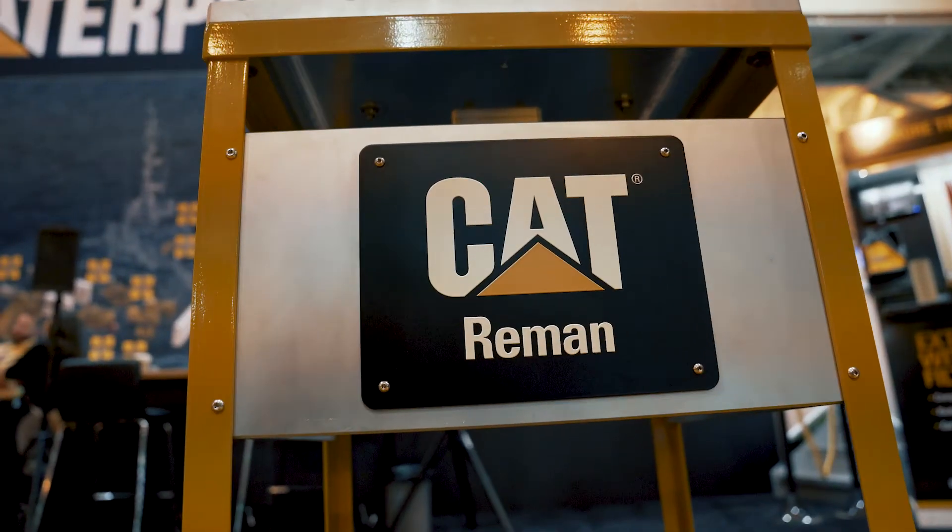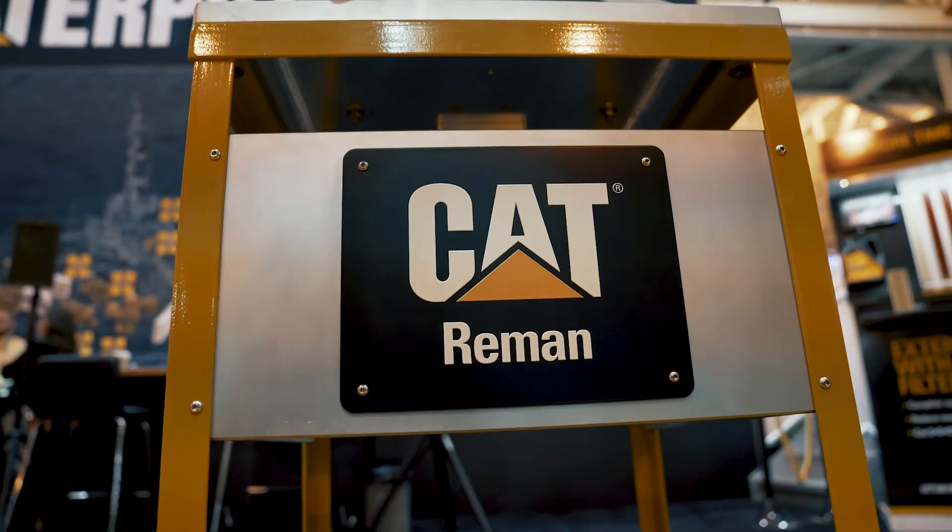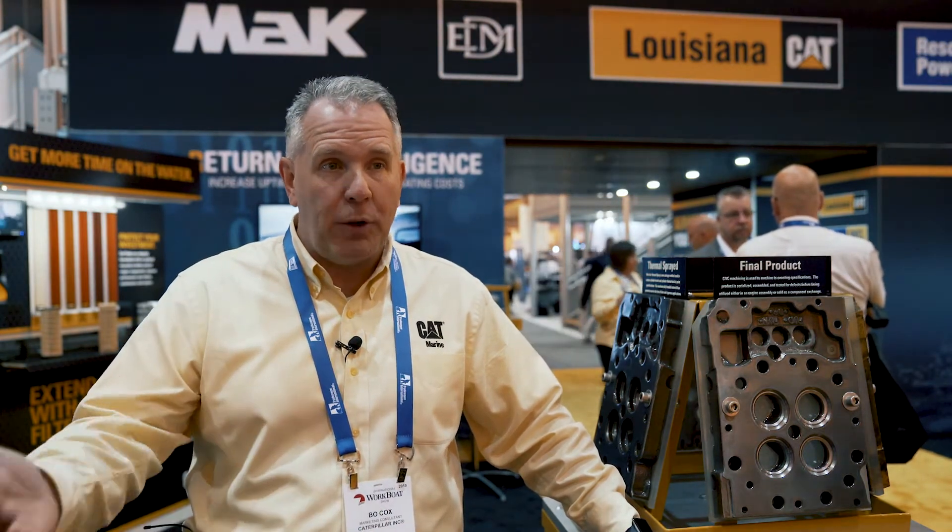Then we assemble them up into the component level, or even to the short block, or a long block, or an engine level. The quality standards of reman parts versus CAT new parts — they're exactly the same. We go through the same testing that they do on the new side, and we also have the same engineering specs as the latest.